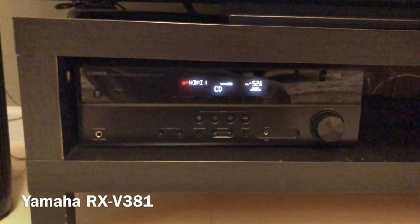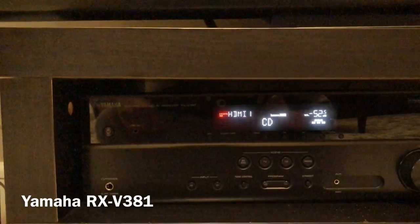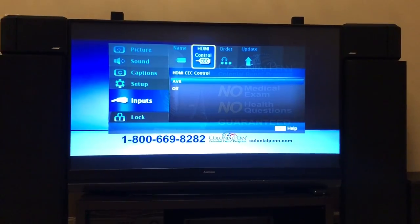Here's my receiver — it is a Yamaha V381, and I believe multiple people have issues similar to that.